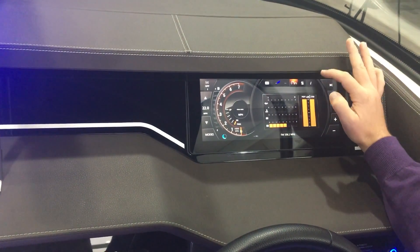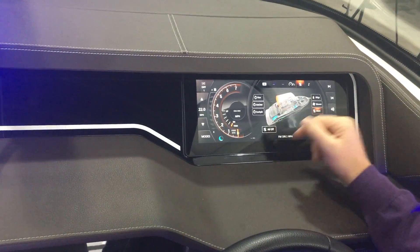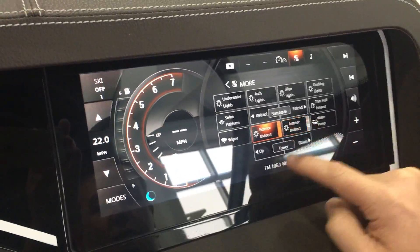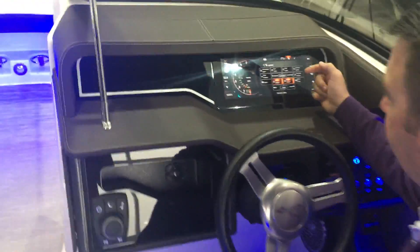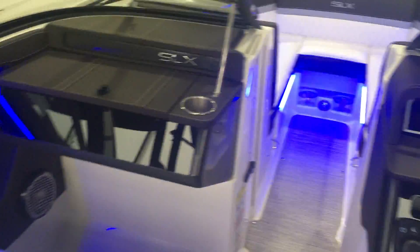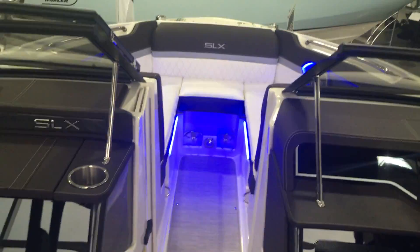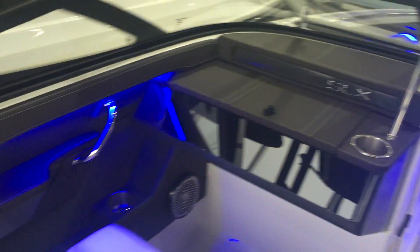This is also where you'll have your color GPS — it takes a while to load because it is on a hard drive inside a computer — along with all of your temperature and pressure gauges for the boat. This is where you control your lights, and on the more screen you can control the really nice blue interior lights, docking lights, underwater lights, and the tower. All these lights are on a three-stage dimmer, which is really nice.